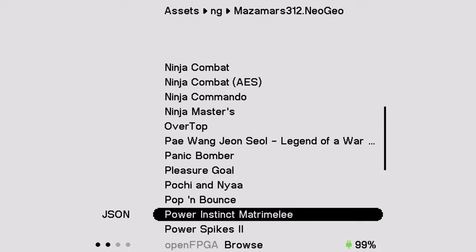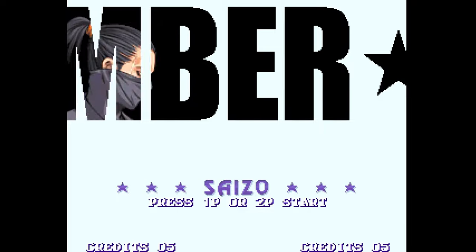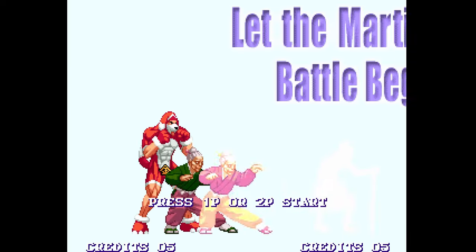From there, just go up and hit Run and you can pick any single game from the list you just brought over. The loading can be a little bit slow compared to MiSTer FPGA — for loading Matrimelee it took a minute and six seconds from start to finish until I was in game. So just be aware that slowness is inherent to the overall setup, but once it loads you're in game.